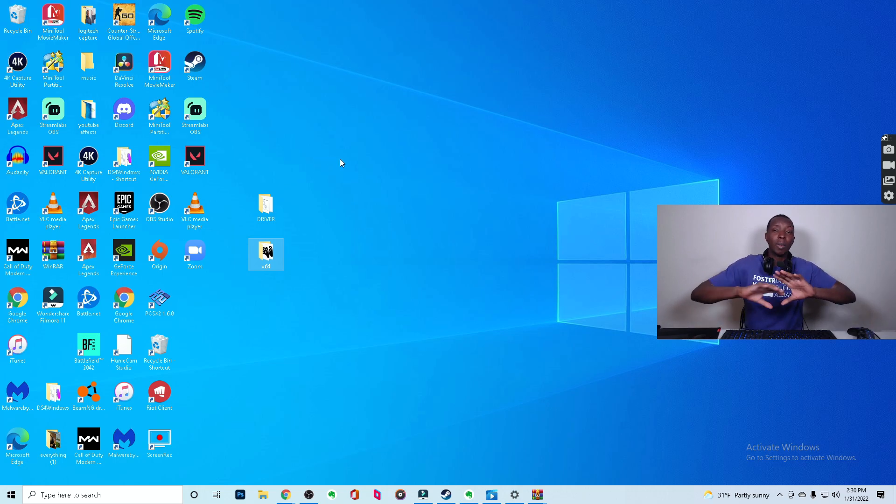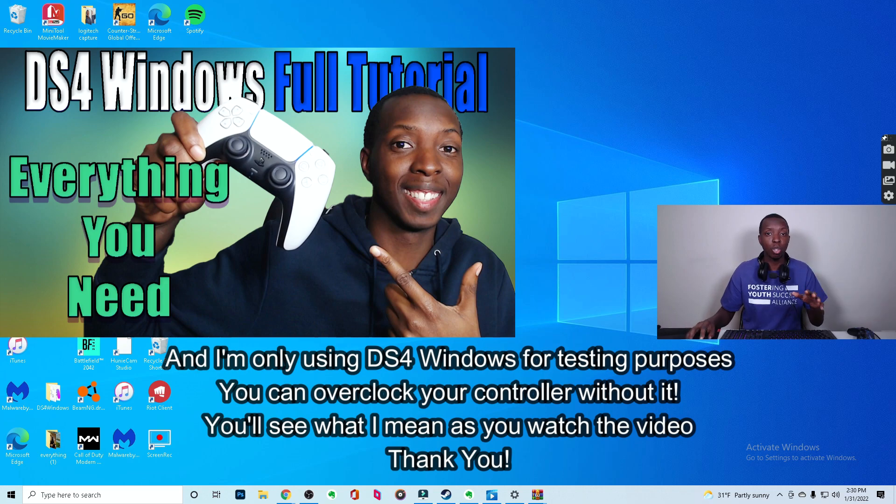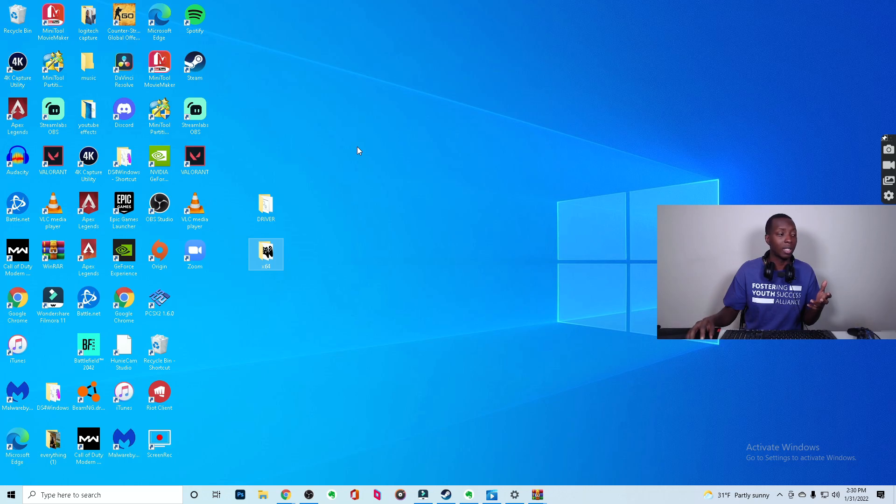As for downloading DS4Windows, that's a bit of a process on its own, so I made a separate video for that — please go check it out. It's not mandatory but it is part of this tutorial. If you already have DS4Windows downloaded, you can keep going. If not, check out that tutorial because it is a little bit long and I won't get too in depth with it here.